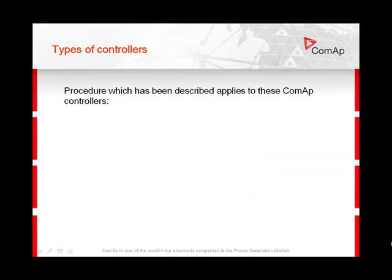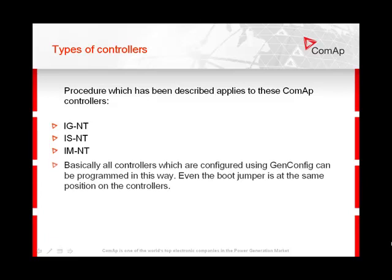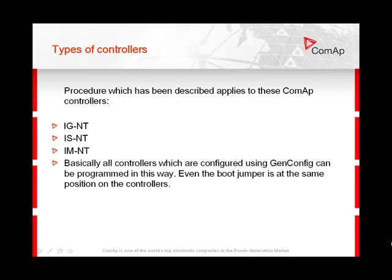The procedure which has been described applies to these COMAP controls: IGNT, ISNT, and IMNT. Basically, all controls which are configured using GenConfig can be programmed in this way, and the boot jumper is at the same position on all these controls.